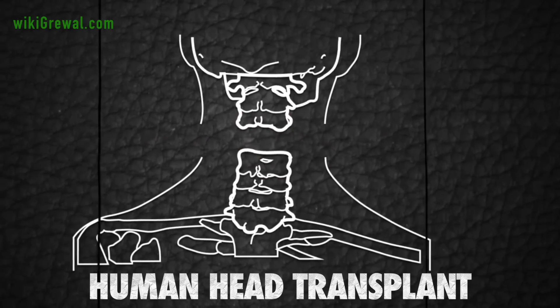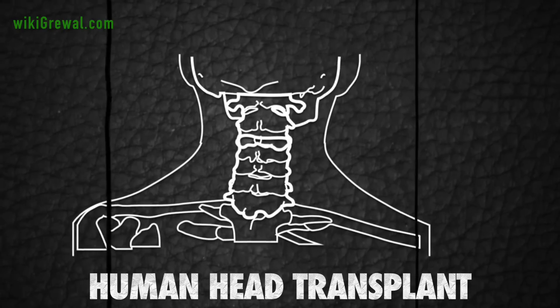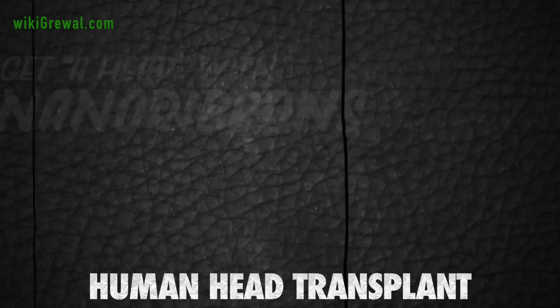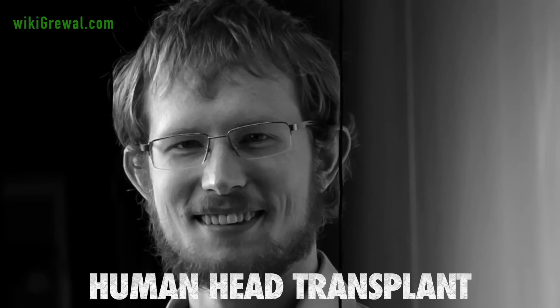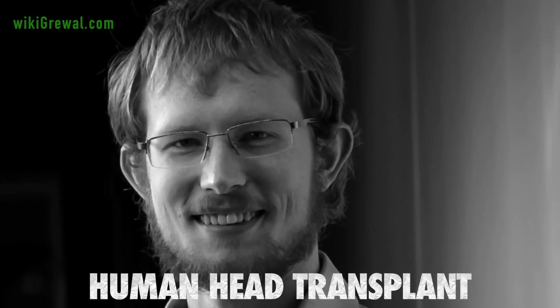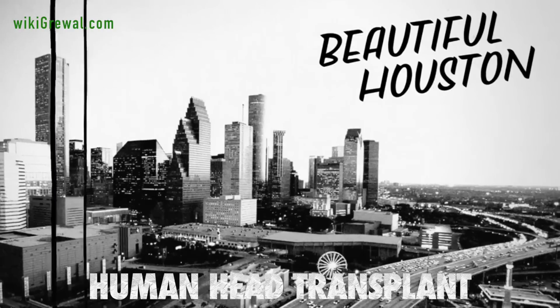The two spinal cord stumps will be bathed in a black, waxy sealant designed to knit together the severed nerves. The substance uses nano-ribbons customized by a brilliant young chemist, William Sakema, a BC native and now graduate student at Rice University in Houston, Texas.